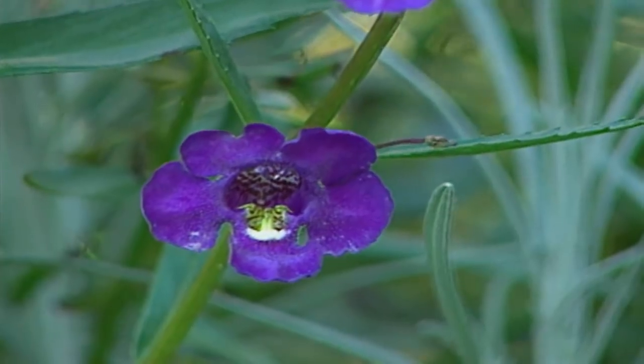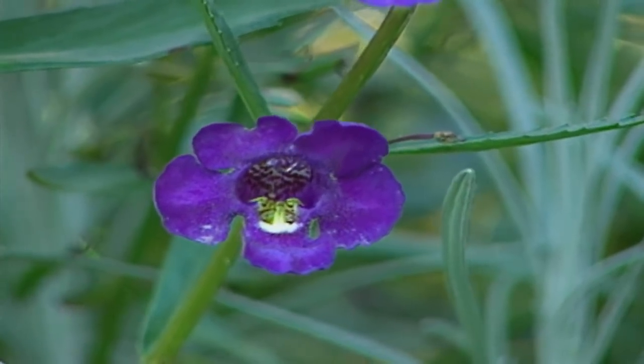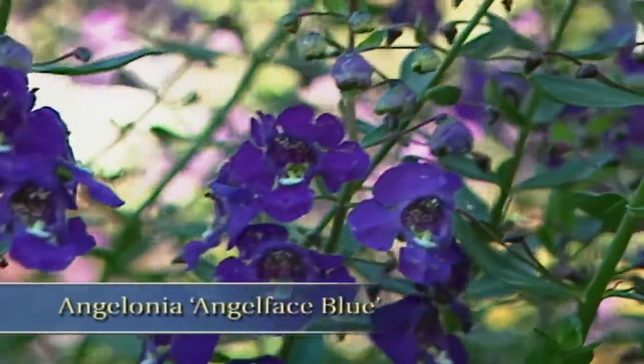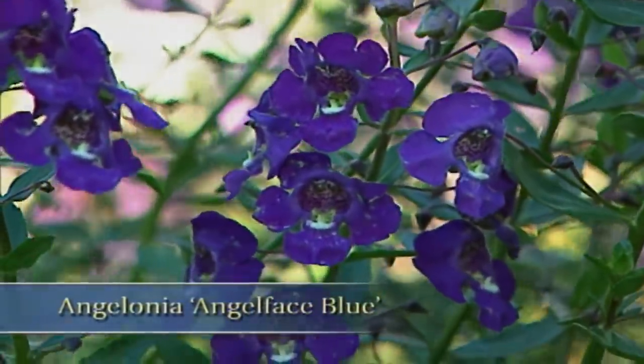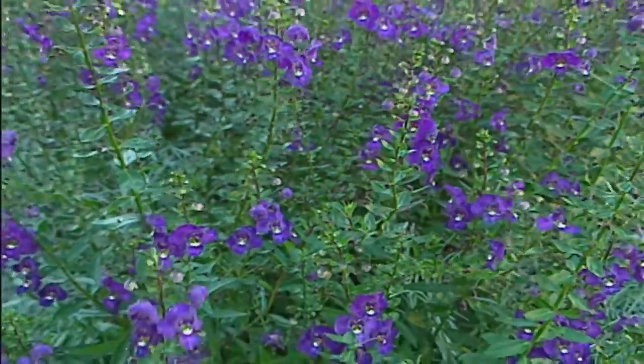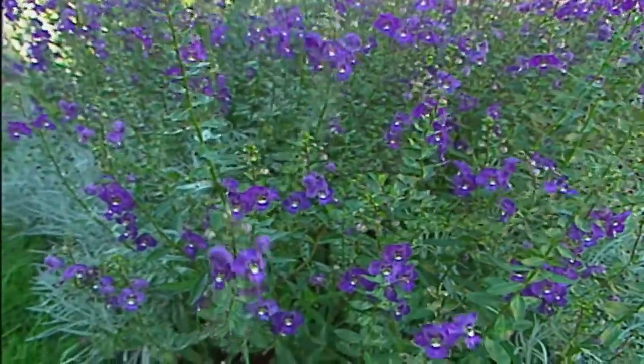Let's talk about some starter plants — something that you might pick up at the garden center that will make great cut flowers. One I recommend is an Angelonia. A variety that's particularly good because of its strong stems is one called Angel-Face Blue. These are annuals that like full sun, and while it looks like Larkspur, one advantage you'll see is the continuous bloom from early in summer till the first frost.